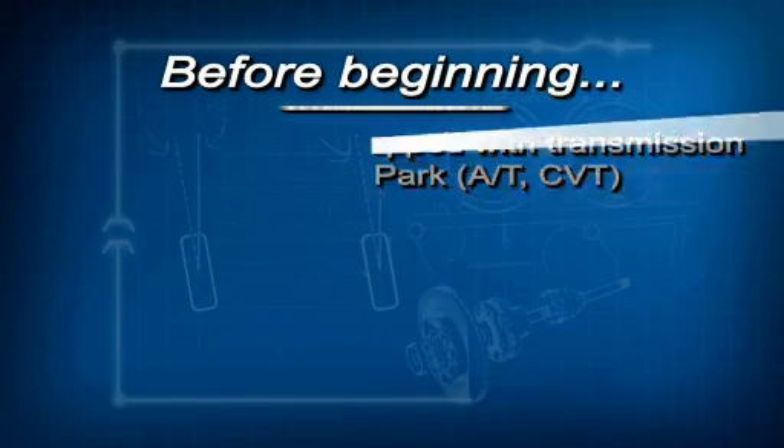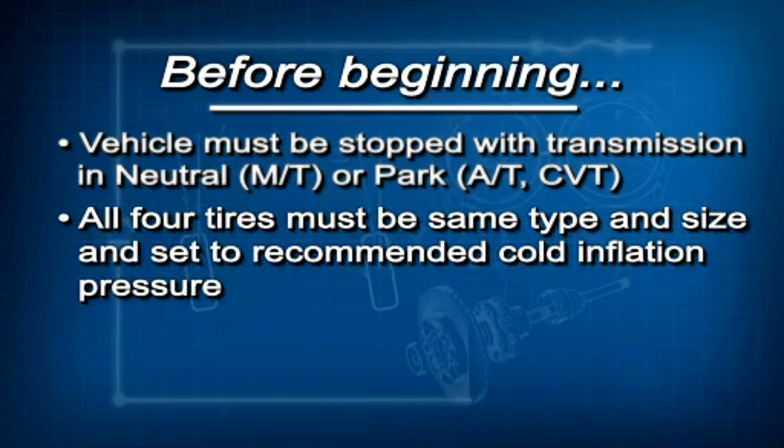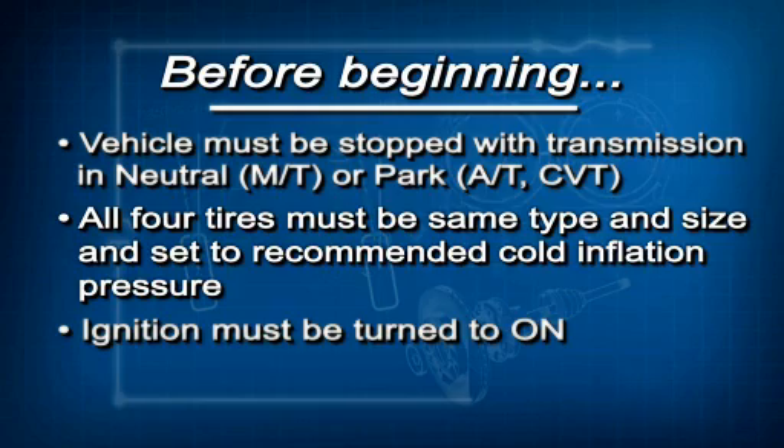Before beginning this calibration, there are a few conditions that must be met. The vehicle must be completely stopped with the transmission in neutral if it has a manual transmission, or park if it has CVT. All four tires must be the same type and size and set to the recommended cold inflation pressures on the driver's door jamb label. And finally, the ignition must be turned to on.